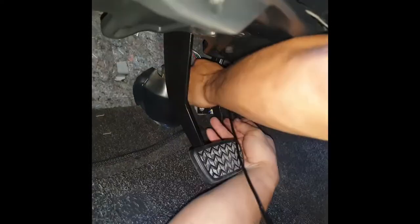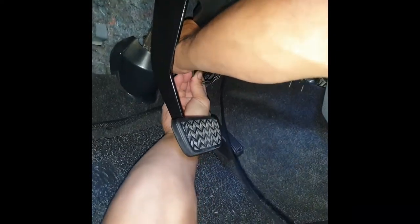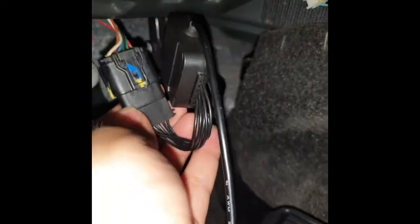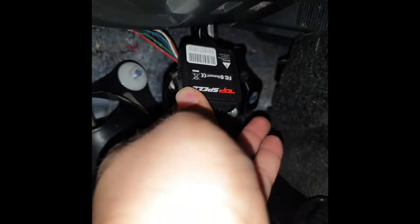I'm installing the Top Speed controller to the throttle sensor, which is usually at the back of the pedal. It's just plug and play, DIY — you just need to make sure that it perfectly fits. This is the chip, the Top Speed chip, plus this is your throttle connector. We just did a Y-connect.